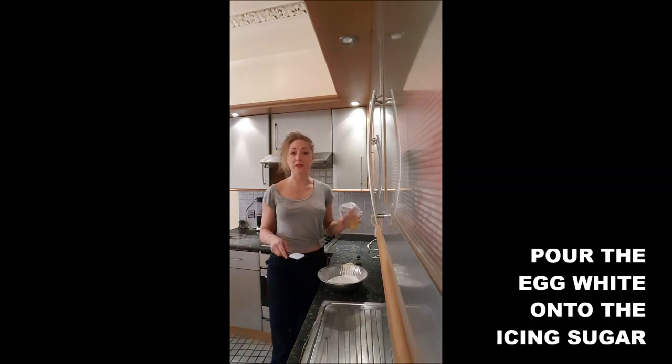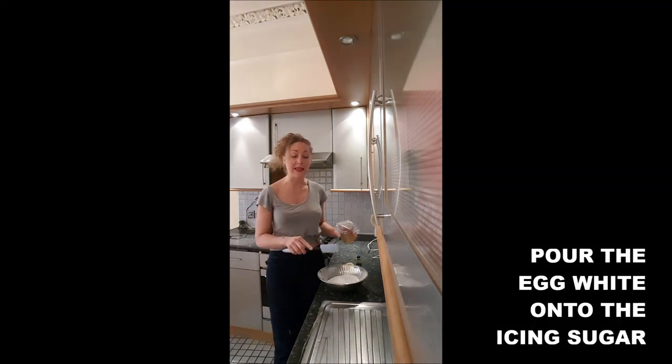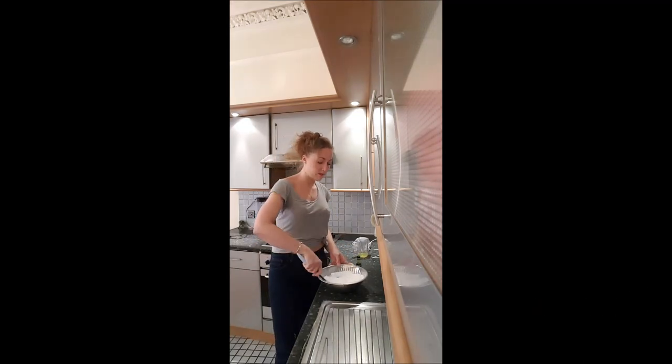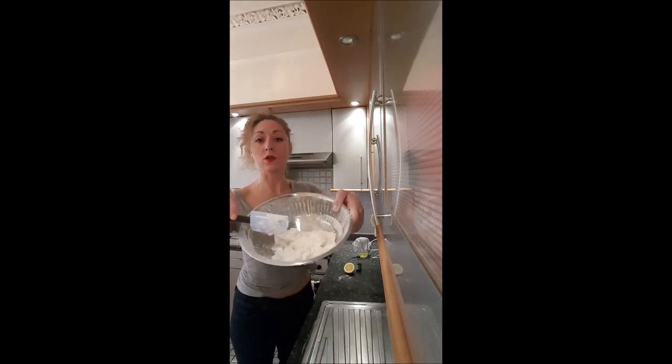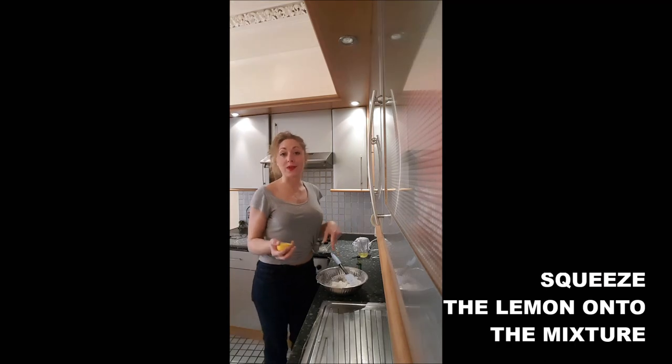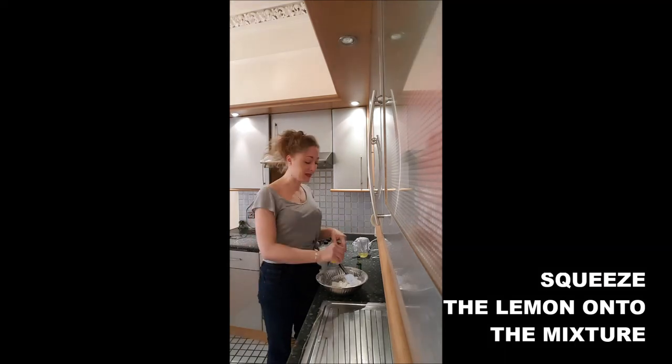Step one: you just pour your egg white into your icing sugar and you incorporate it. Once you obtain crumbs, it's time for you to squeeze your half lemon into the mixture.